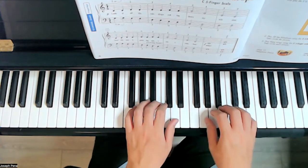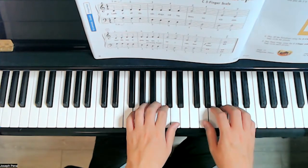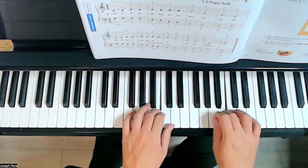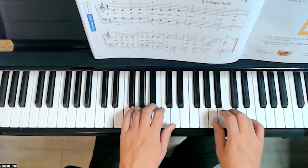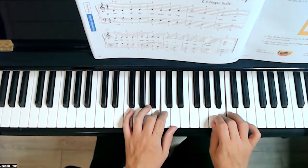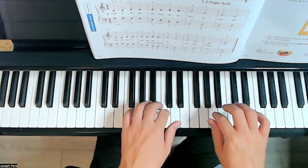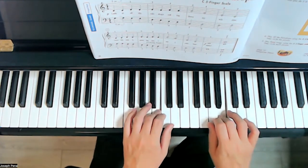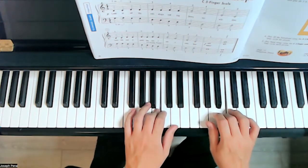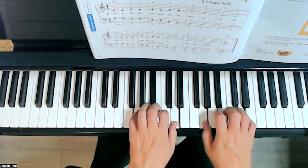We're going to be using the same fingers. Ready, here we go — one, two, three, four; one, two, three, four; five, four, three, two, one; two, three, four; five, four, three, two, one. And then together.